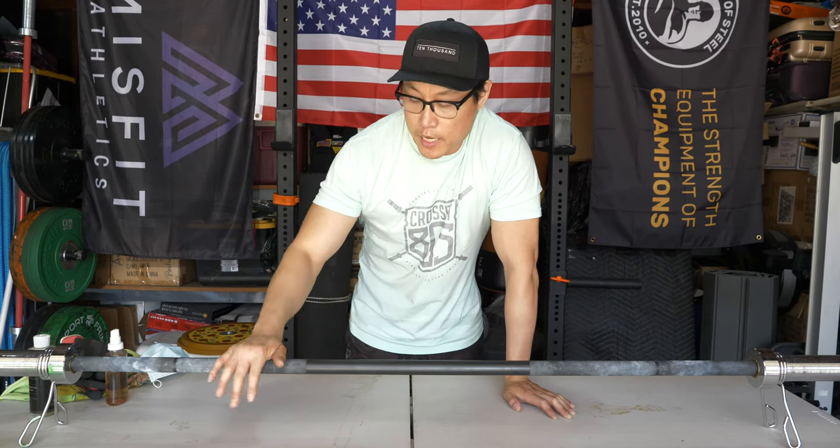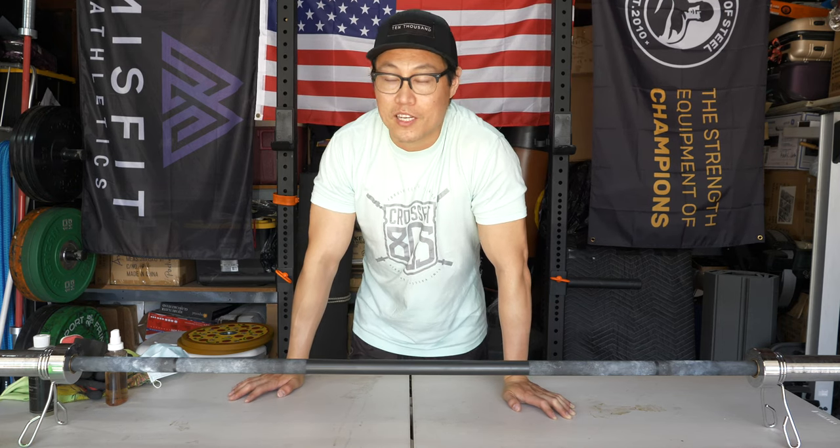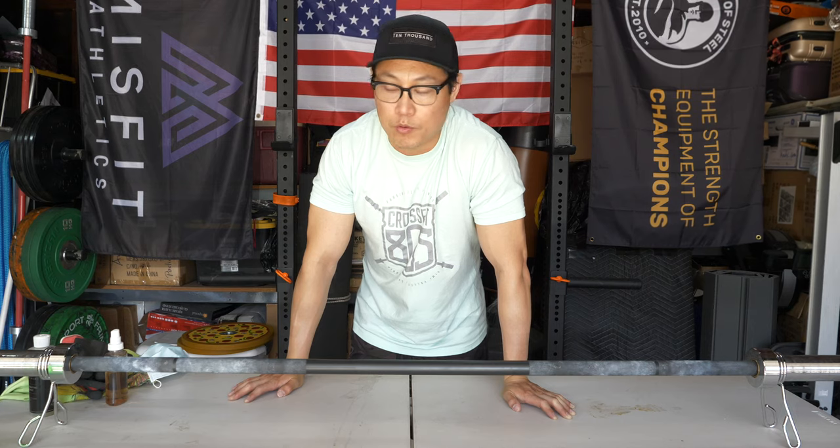And though I'm using a barbell, you can also take this and apply it to your pull-up bars, your kettlebells, and pretty much anything else in your home gym equipment.